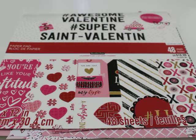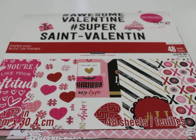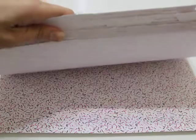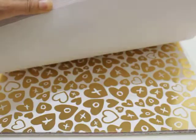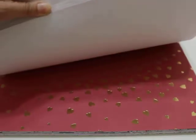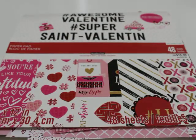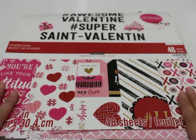Hey everybody, it's Liz. Welcome back to my channel. I'm here today to share a fun little Valentine's Day project. For my project, I used this paper collection called Awesome Valentine. It's an older Michaels paper pad — one of those Hot Buys from a few years ago — but I still have a ton of this paper and I do like it. It's got some gold foil and some really cute little images, perfect for Valentine's Day. I just thought I'd use this up.